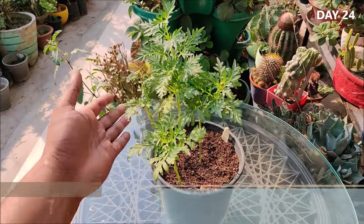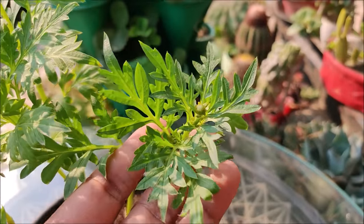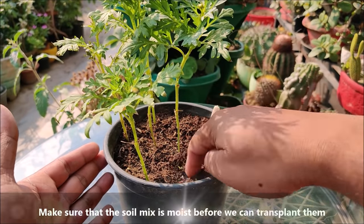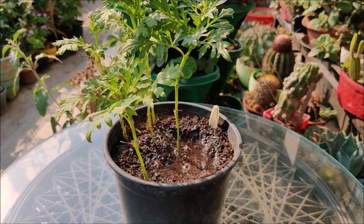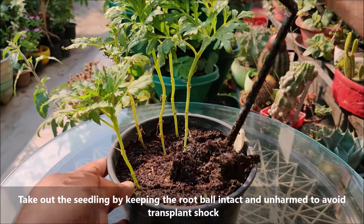Once seedlings turn 5 to 6 inches tall, we can transplant them at their final locations. Take out the seedlings by keeping the root ball intact and unharmed to avoid transplant shock.